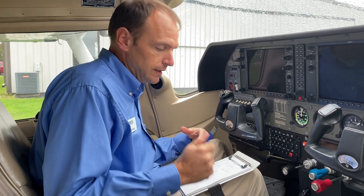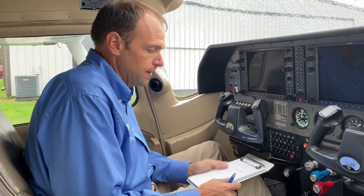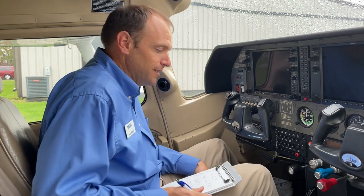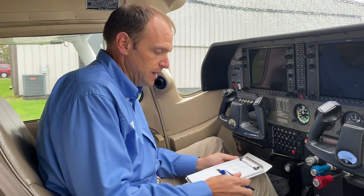Last but certainly not least, when using a kneeboard I like to push it out towards the end of my knee. I find that when it's up close to my body, when I try to write, my hand is real close so my elbow ends up sticking my co-pilot in the side. So in cruise flight, when I don't have to worry about the yoke getting interfered with, I push the kneeboard up top and take notes like this.